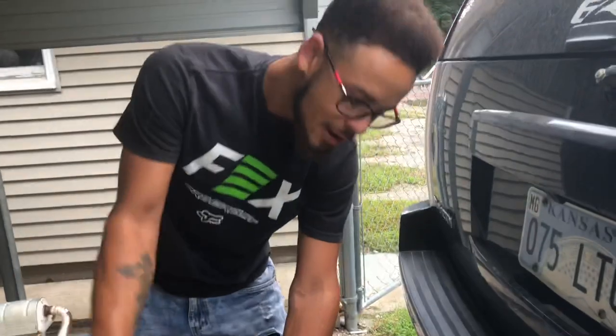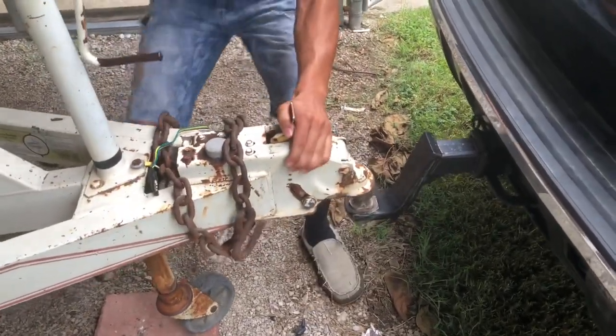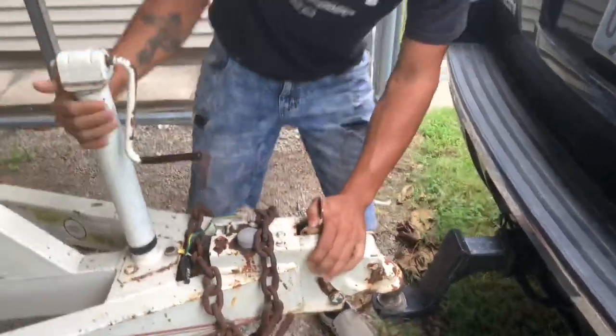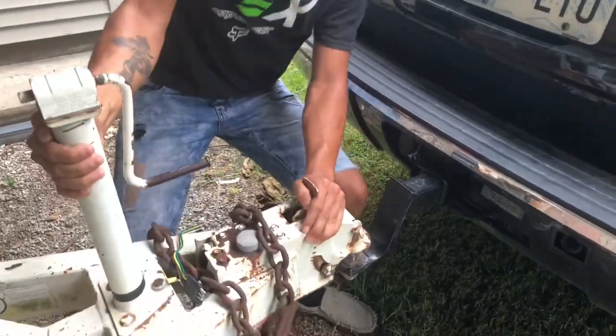So I don't want to slide all the way on there — you just gotta wiggle her a little bit. There she goes.